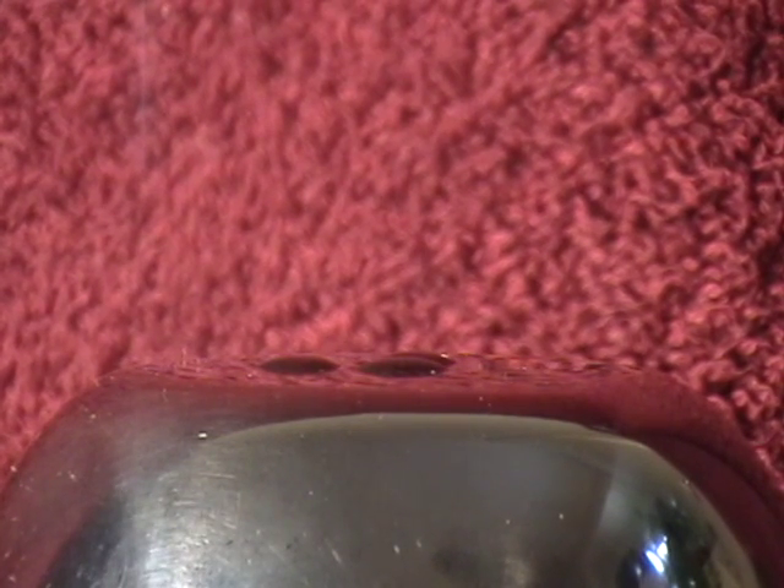Let's see if this will work. What you're looking at is the very top surface of the top dome of my miniature Van de Graaff machine. And what I'm going to do is put a couple of drops of oil right up there, and then I'm going to turn the machine on, and we'll see if we can capture what happens.